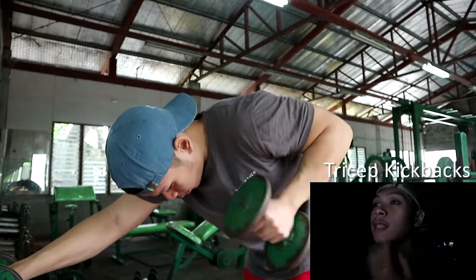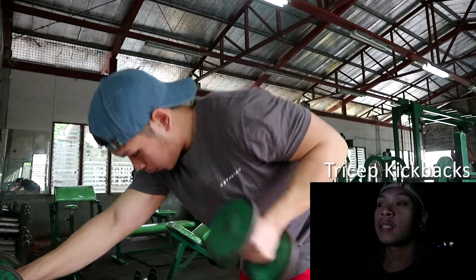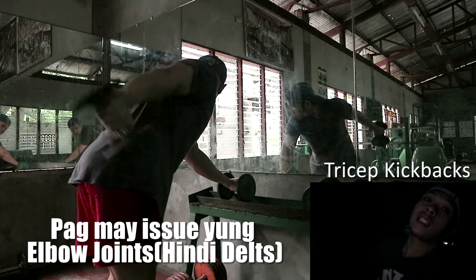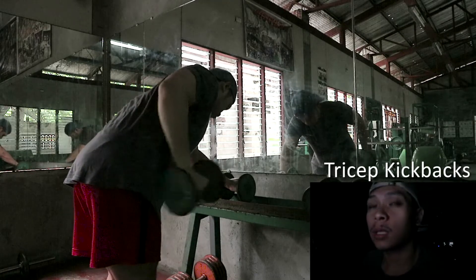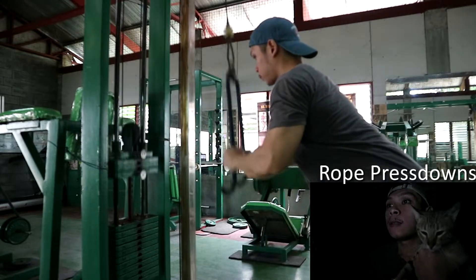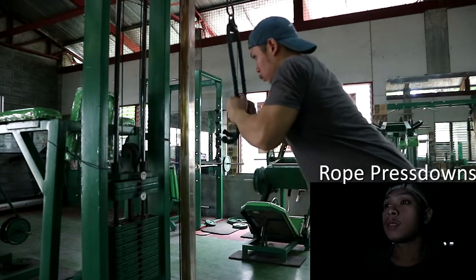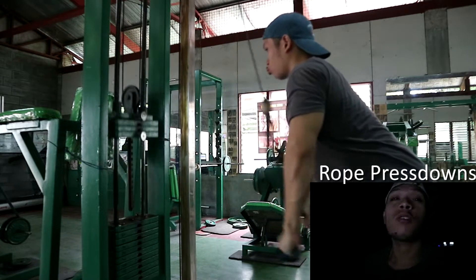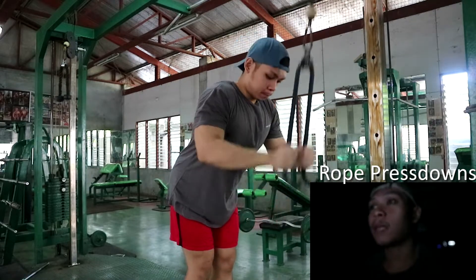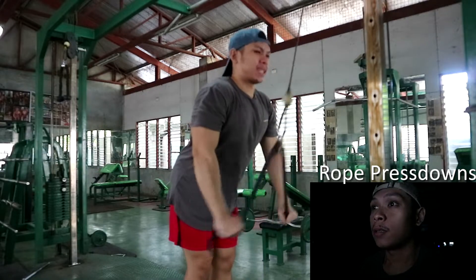Next preactivation natin is tricep kickbacks. Hindi ko nire-recommend na gawin yung working set na tricep kickback kasi medyo pag may issue yung delts niyo — yung tendinitis — masakit. Napapansin niyo yun pag madalas kayong gumawa nitong tricep kickbacks. Kaya para sa reactivation, maganda yung tricep kickbacks. Tapos ito, first exercise is rope pressdowns boy — light lang, parang preactivation lang din. Hindi ako nag-start sa isang compound. Inuna ko yung rope pressdown para ma-activate talaga agad yung tricep, para ma-develop yung solid na mind-muscle connection.